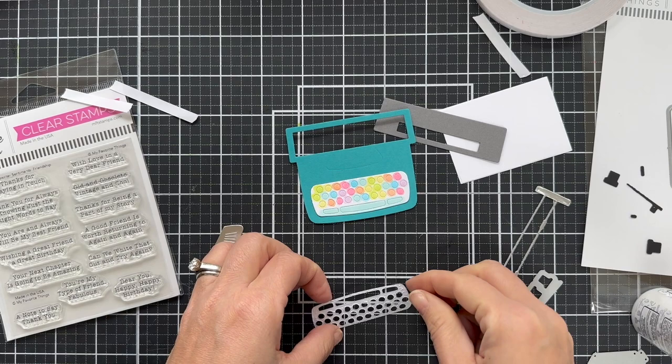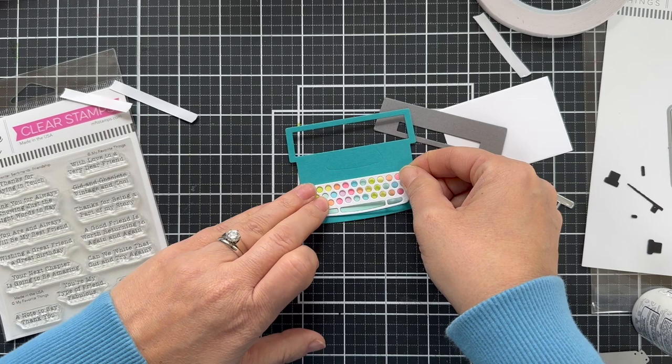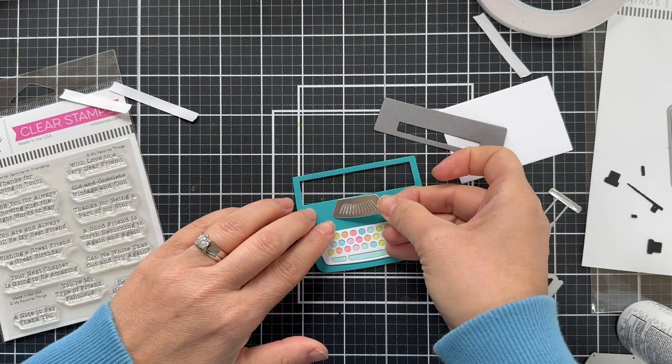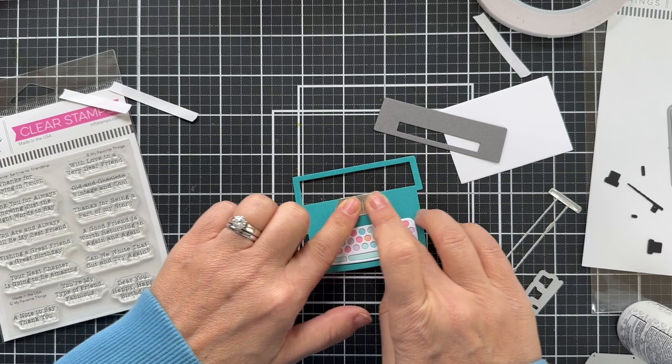Now if you wanted to go crazy — and I thought about it, I really did — you could die cut each one of those little keys individually out of different colors of solid color cardstock. I thought about it, but then I decided the Copic coloring method was quicker and easier. But I'm not above it — I've done some tedious things in my day, and sometimes you've got to do what the heart wants. That's the bottom line.